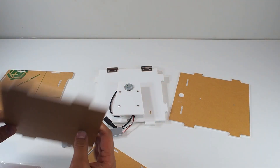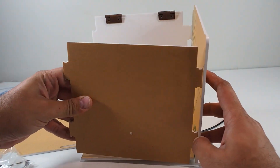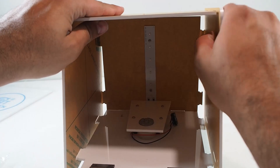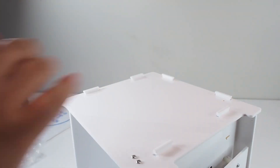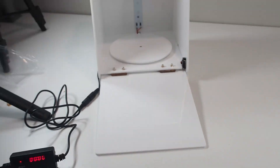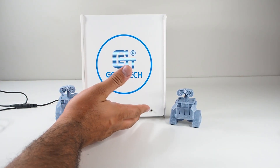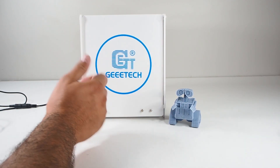It's time for me to assemble it. Okay, now we're done with the assembly. It was easy — nothing complicated. The most thing that took me time was removing the wrap from the unit, but in general it was simple. Just follow the instructions.